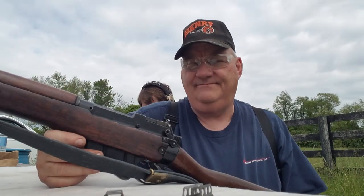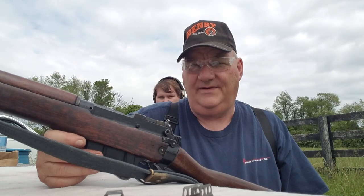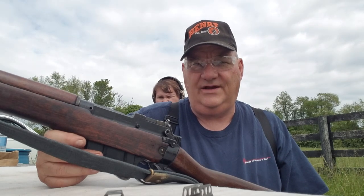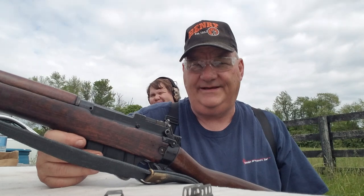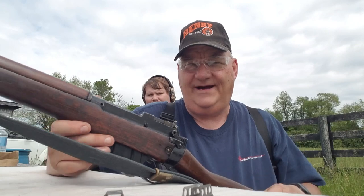Well, that's about the size of it. If you like what I do, leave me a dollar in the Patreon bucket on the way out. And if you don't, I'll keep right on making content for you anyway. God bless everybody, join the NRA, and we'll see you when we see you. Bye now.